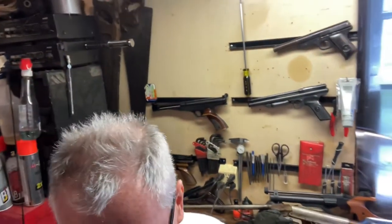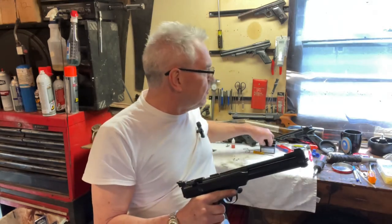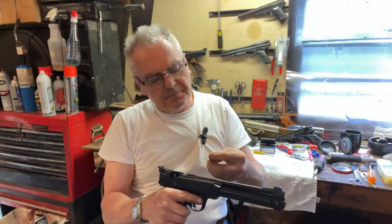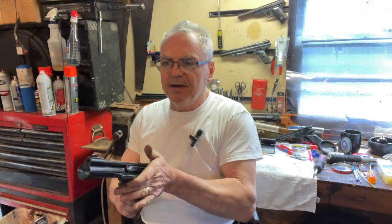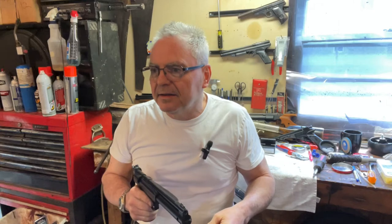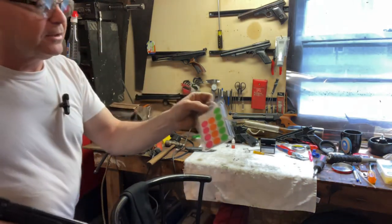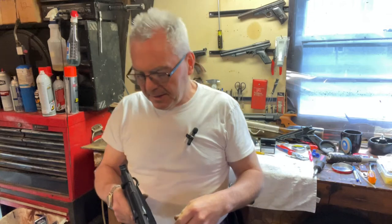I'll just do a couple of shots — I don't have my camera running downrange, but this is just to prove that it's actually working. So the way this works, you got to cock this back, and that will actually cock the hammer, which will actuate the valve. So I'm going ahead and shooting.